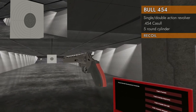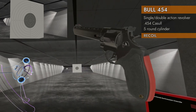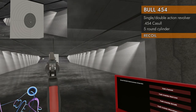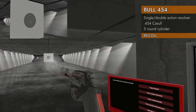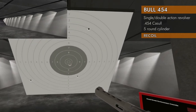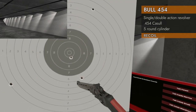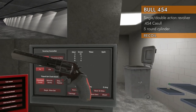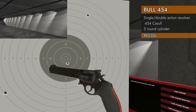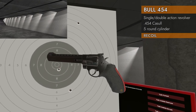Let's do the recoil test — five rounds of 454 Casull with our new recoil cam. No surprise, it's a ceiling shooter. Some got on the paper — not a great first shot, but did score a 10. Then one, two, and off the paper. Five shots fired, only four made it onto the paper. You're gonna have to be patient with this one, but hey, some of them made it on the paper, and not all revolvers can say that.